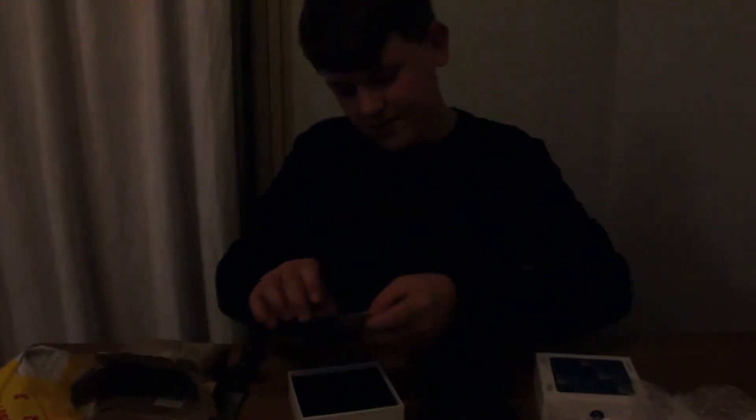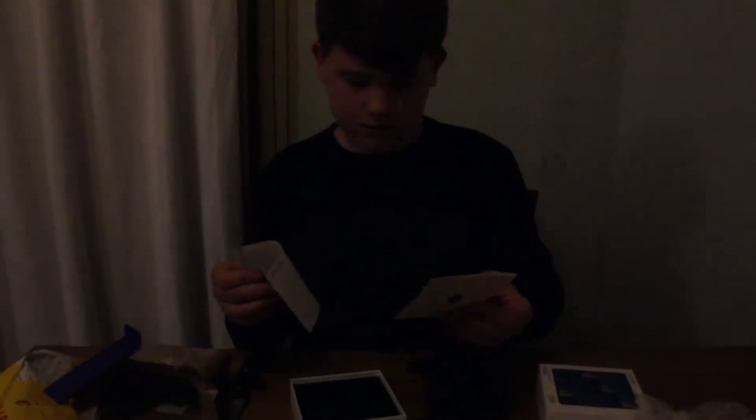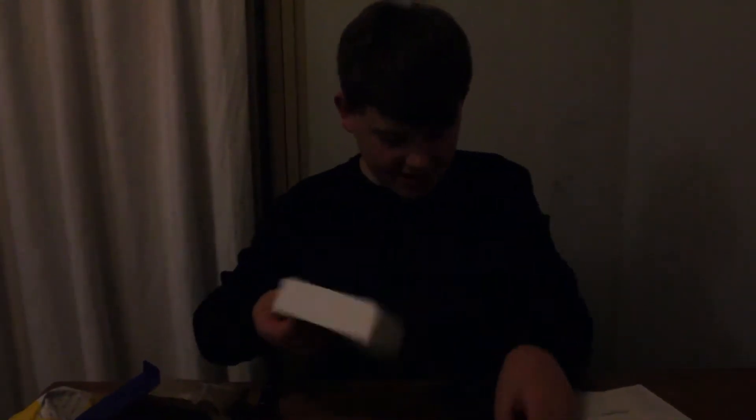So this is what is inside the box. And then there's a book thing, a guide, charger. That's the box. So let's give this a play and make some music.